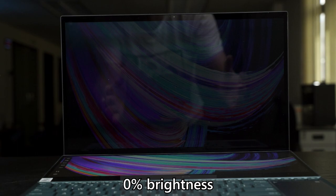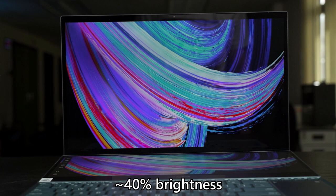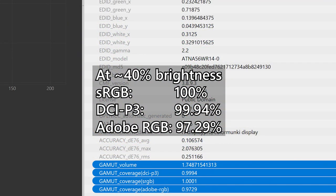I don't think anyone will use this laptop at its highest brightness most of the time because it's just blindingly bright. At a more manageable 40%-ish brightness, which is actually around 100 nits, it still covers 100% of sRGB and 99.94% of DCI-P3. This OLED panel is just very bright and beautiful.